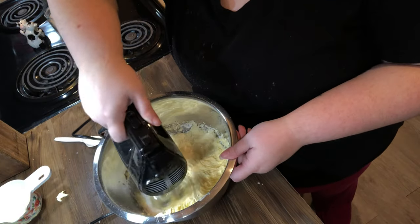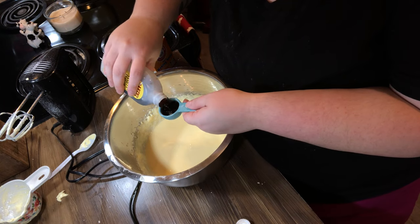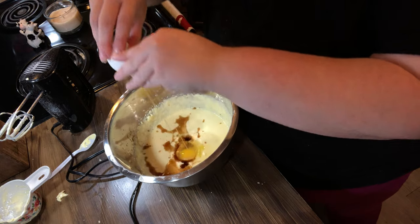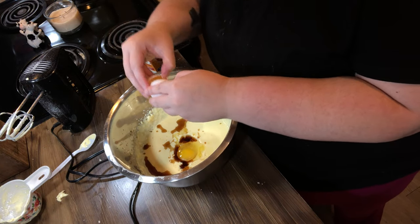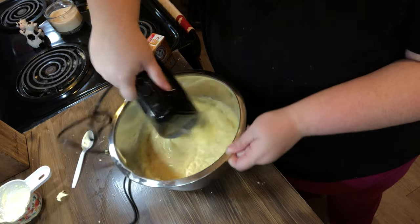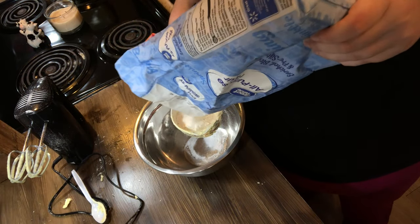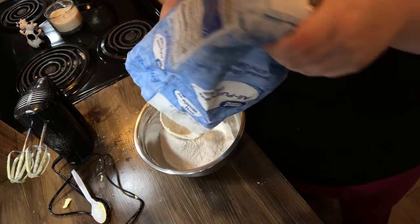Now if I were Amish, this might take a little longer — I'd have to go outside, get the cow, bring the cow to the milking station, milk the cow. I'd have to get the vanilla out of the cow's manure, because did y'all know that imitation vanilla comes from cow manure? I'd have to go scope the cow manure for the imitation vanilla, and then I'd have to add two eggs but I'd have to go out to the chicken coop first and probably get pecked by a chicken.